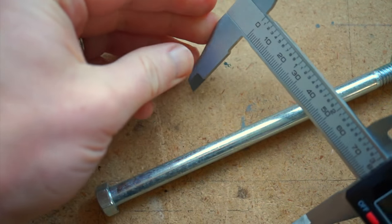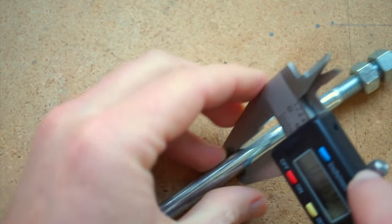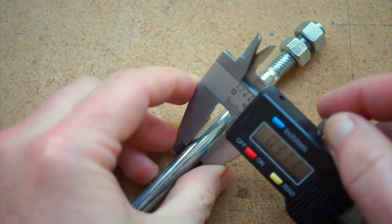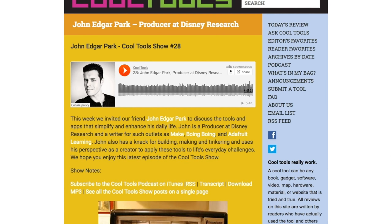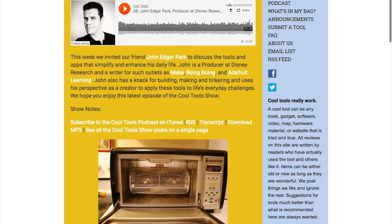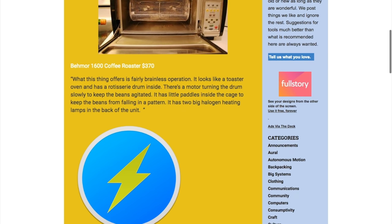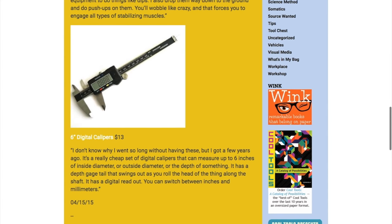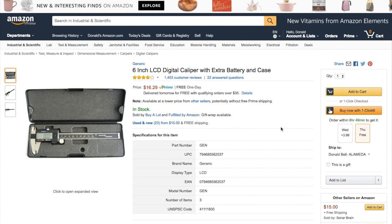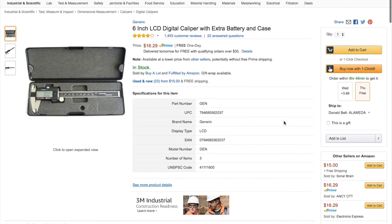They're a crazy value at $13. And if you ever want to get into 3D modeling parts that will interface with the real world, these are a must. These same calipers were recommended by John Park of Adafruit in Cool Tools podcast number 28, and it's recommendations like that that make me such a huge fan of the Cool Tools blog and the Cool Tools podcast. I have an Amazon link for these in the show notes.